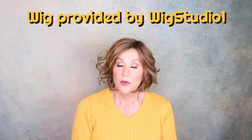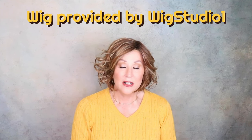This wig was provided to me for review by Wig Studio One, and if you look in the drop-down box below this video there will be a link to Wig Studio One where you can purchase this wig. Okay, let's get started — Ellen Villa Sound, five minutes starts now.